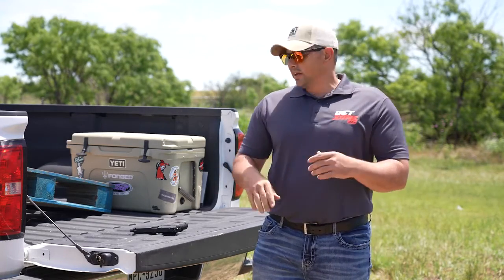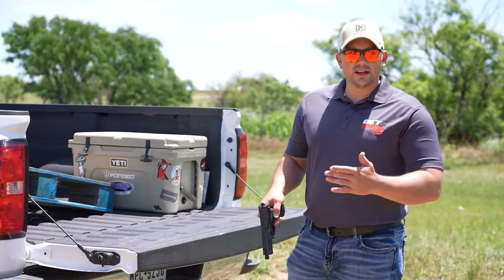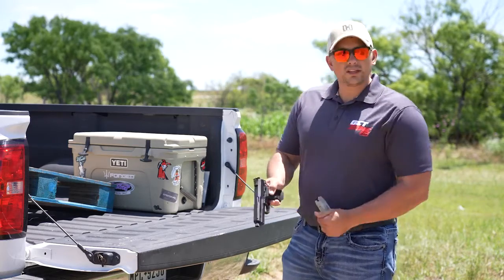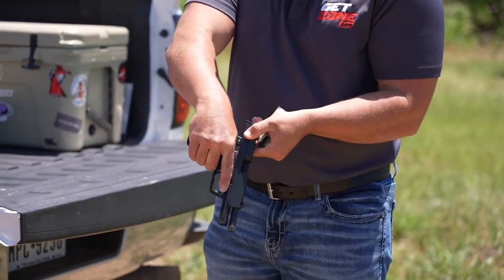You can practice with your firearm to improve your proficiency and not have to actually use any ammo. One of the first things you always want to do when you're handling your firearm, even if you know that you've cleared it like I do, you always want to double check. It never hurts to be safe on that. As you can see, my chamber is clear and I've got an empty magazine for what we're doing today.